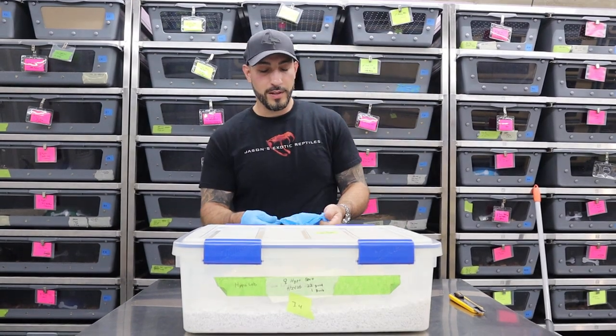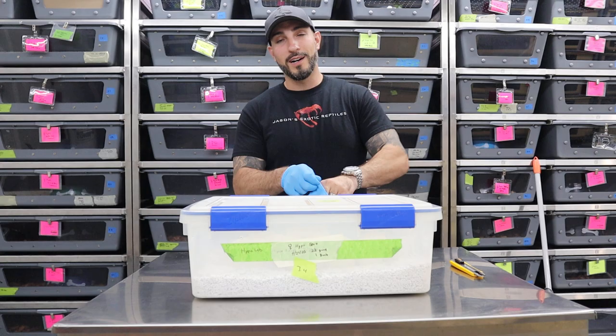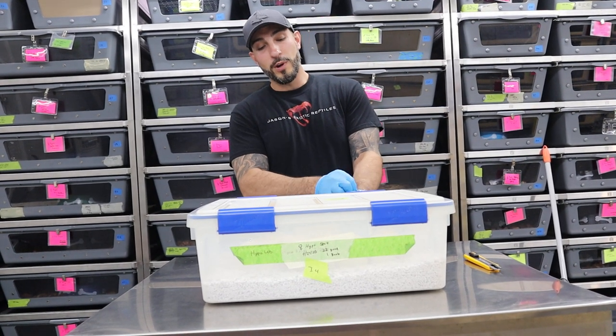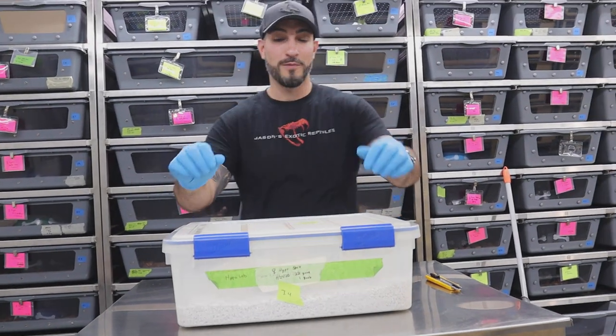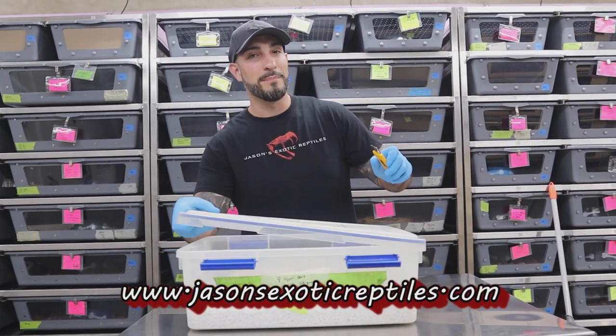So this video — the pairing that I did was a leucistic Burmese python that's 100% het for albino and 100% het for labyrinth, with an albino that's 100% het for granite. These are going to be really cool babies. If you guys are looking for some Burmese pythons, let me know. These will be available in about a month.